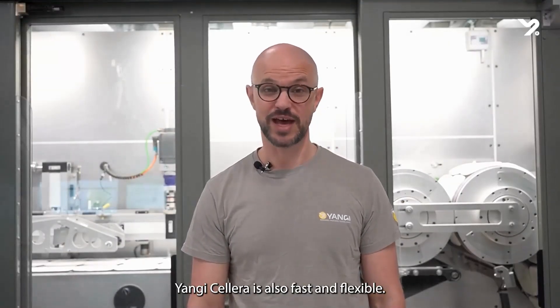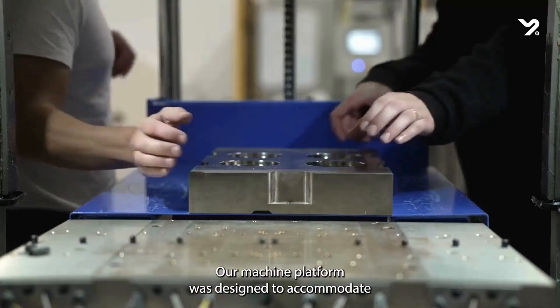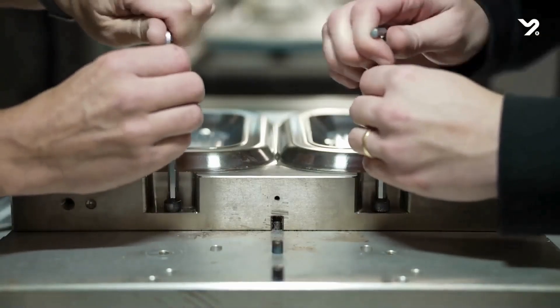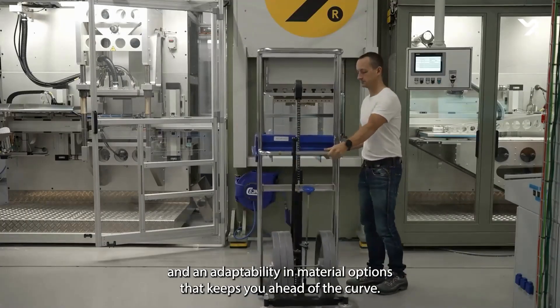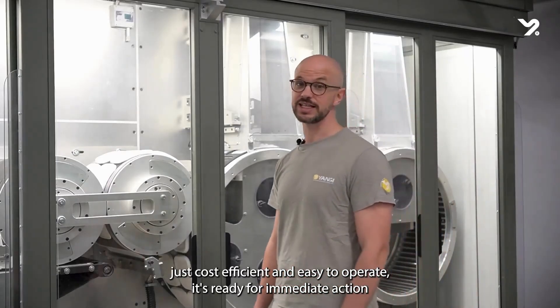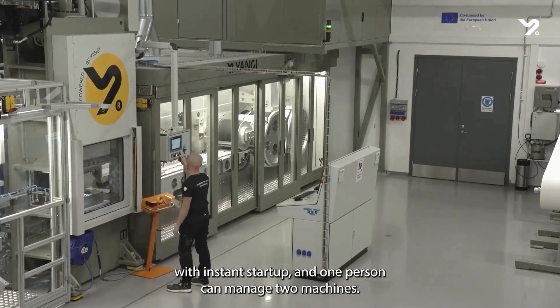Yangis Celera is also fast and flexible. Our machine platform was designed to accommodate high product flexibility, quick change-overs and adaptability in material options that keeps you ahead of the curve. It's not just cost-efficient and easy to operate — it's ready for immediate action with instant startup, and one person can manage two machines.